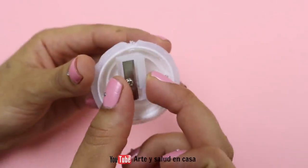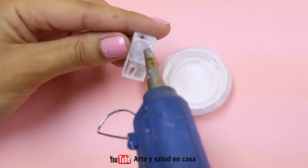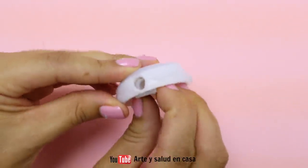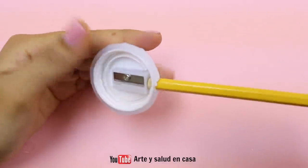Now put some hot glue on the back of the sharpener and try to align both holes so that they fit together. You can even use a pencil to help you out with this step.